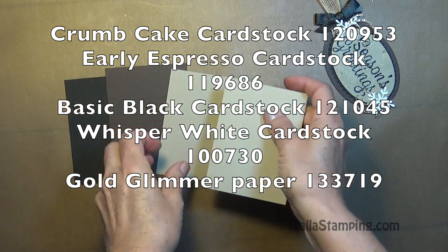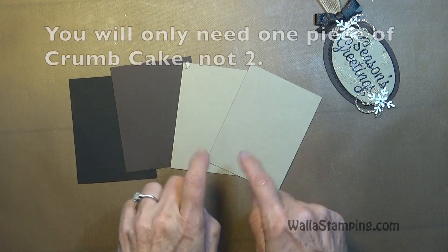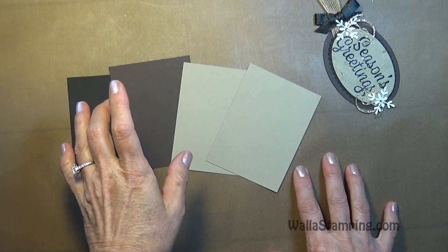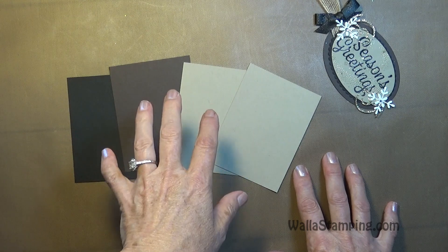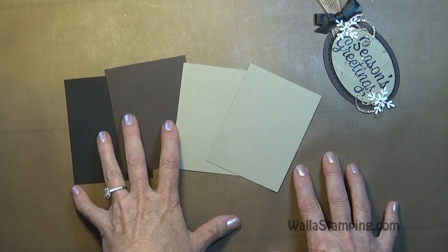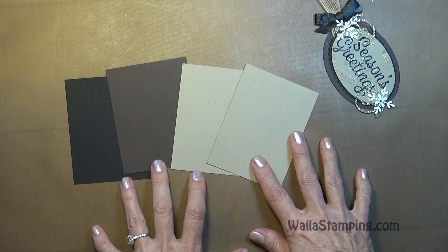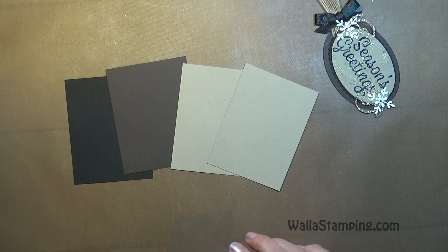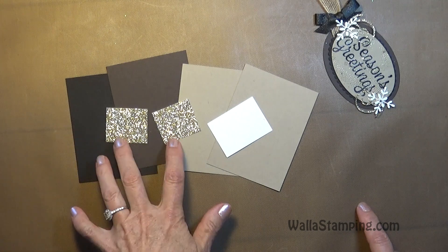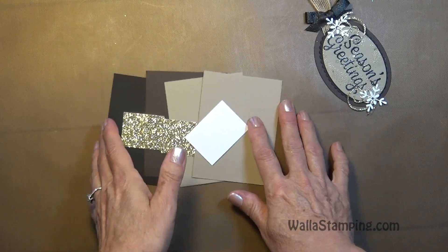For the cardstock I've got four pieces — three different colors, all cut to the same size: four by three. Crumb cake, early espresso, basic black. I will have a link in the description box with a printable PDF including all the measurements, supply list, and detailed instructions. For the snowflakes I've got some whisper white, one and a half by two, and a couple pieces of gold glimmer for the little swirls, about one and three quarter by one and three quarter.